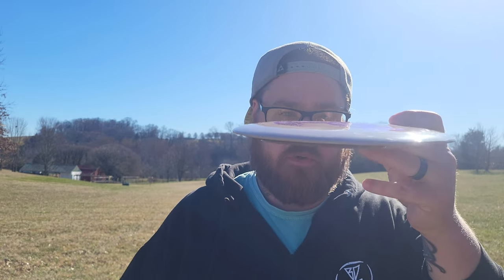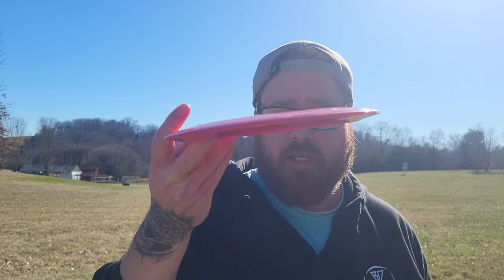We're going to give them a toss and see how they fly. The flight numbers on the Outlaw are 12, 5, -1, 3. Let's go with the flatter one first because I think it's going to be really stable, and I might be able to get some turn out of it.